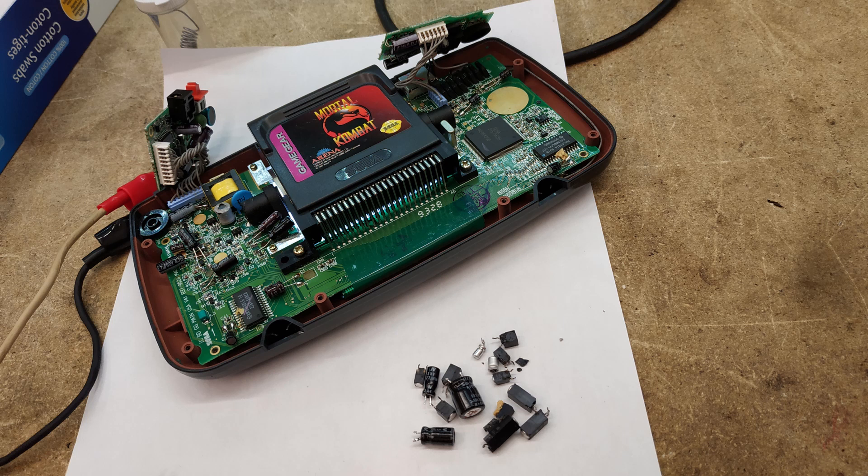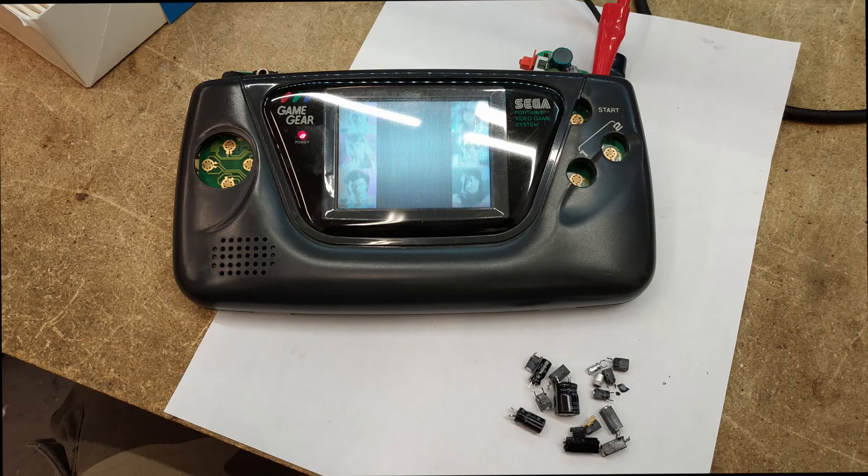I bench-tested the unit throughout, using alligator clips from a 9-volt bench power supply going directly into the power supply board. I would change a few caps, then turn it on. Even though it still turned on and off right away, at least I knew I hadn't made anything worse. If it stopped turning on at all after a change, I'd know I'd screwed up one of those capacitors. So I'd do a few capacitors, test it, do a few more — having the bench power supply jacked right in made this really easy.